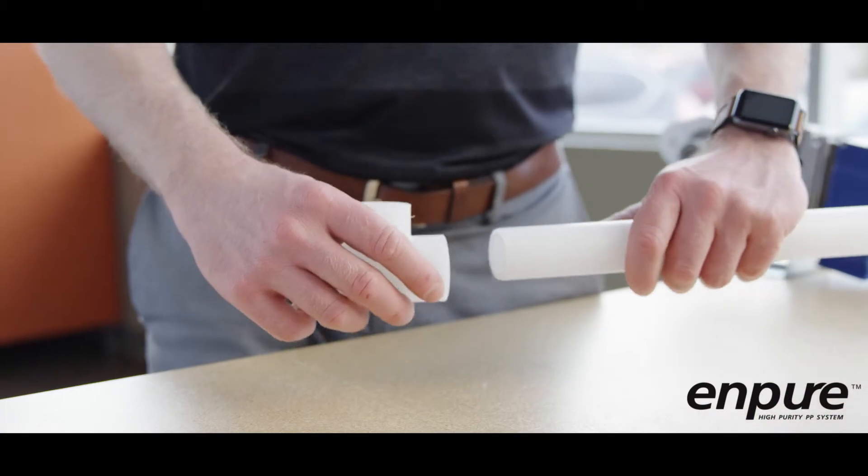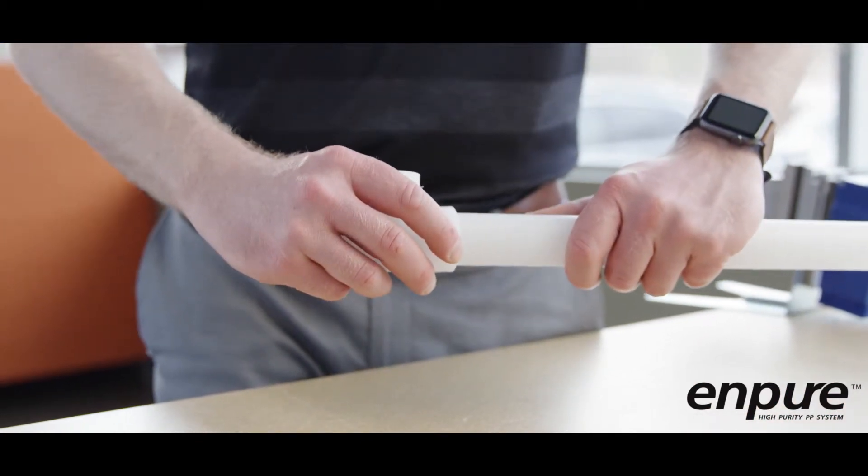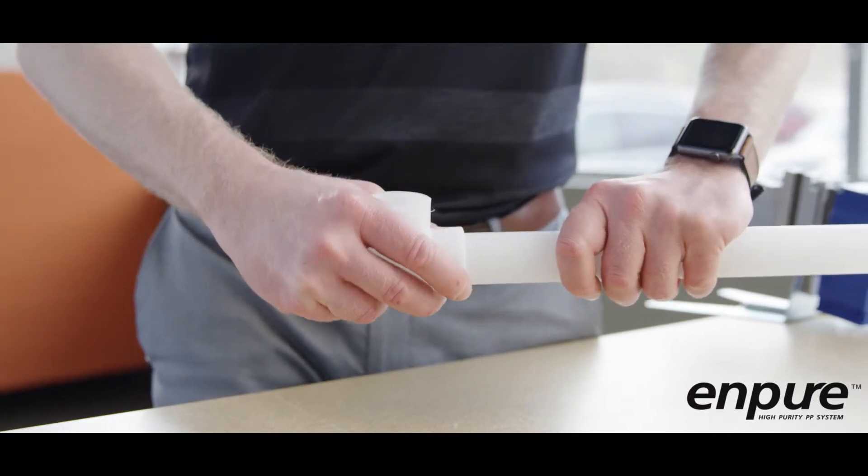Dry fit the pipe and fittings before fusing them together to ensure an interference fit. Do not install pipe and fittings that fit too loosely or too tightly together.